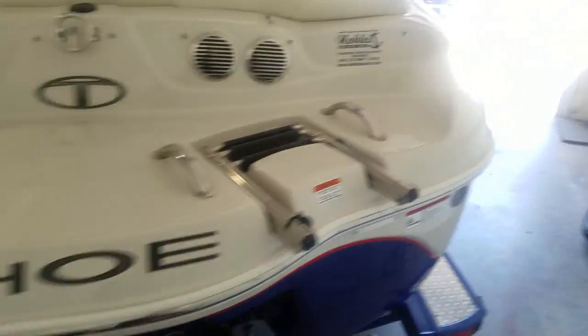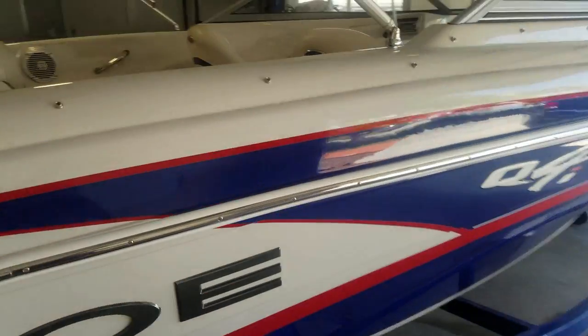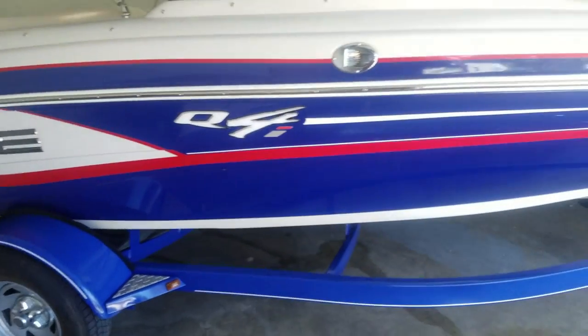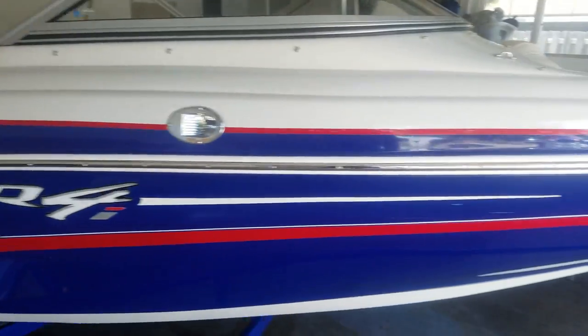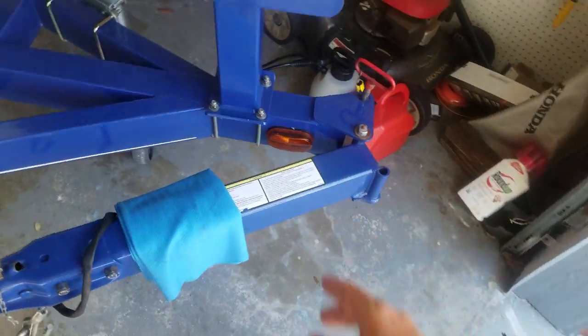Here is the Tahoe Q4 ski and fish package. I wanted to show you while I'm sitting here in the garage that it's small enough to fit into a car garage. As long as you keep it out of the sunlight, you can keep this thing in pristine condition. I just put that up there so I can open up the engine bay for you so you can see there's plenty of room. One of the great things about it is it's got a breakaway tongue, which also helps.